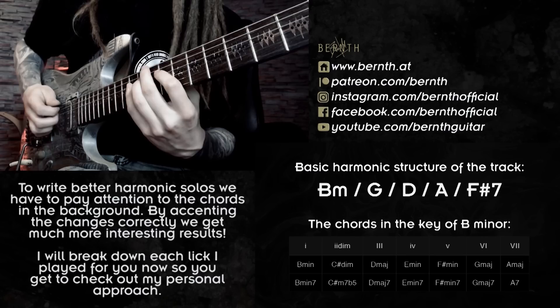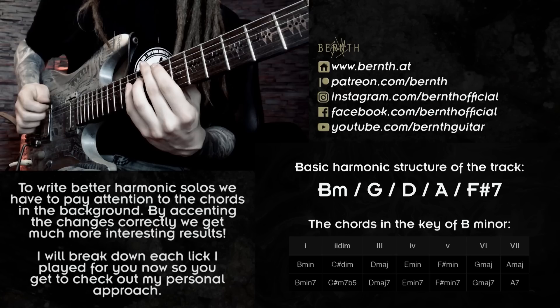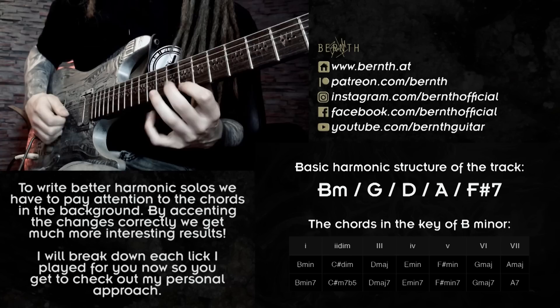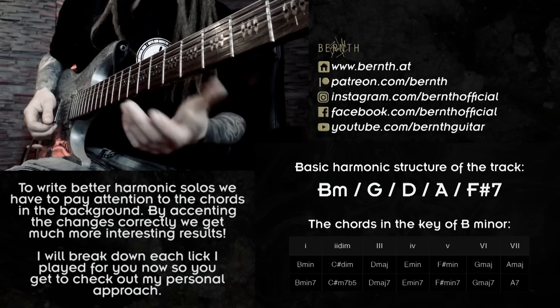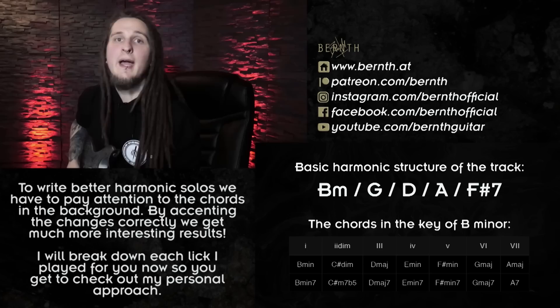Then I finally introduced my first real scale phrase, and to make it more interesting I was working with a legato and hybrid picking approach — using my middle finger to get that smooth legato sound. I don't want the listener to really hear the transitioning between the different strings, and that helps a little bit. Then to top it off I was playing arpeggios for A major — basically just the three-string shape we talked about before — and then using a little theory trick for the dominant seventh chord, exchanging it for a diminished voicing. I was playing the classic ascending shape ending with the root note B, with a little more bending and vibrato.